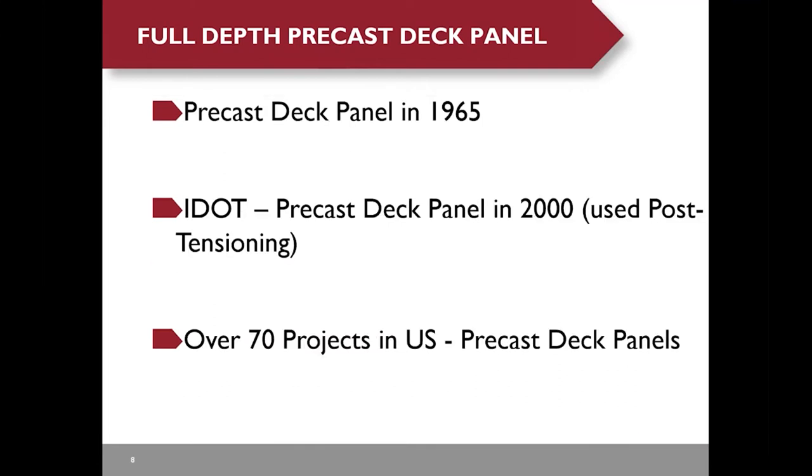Here's a brief history of full-depth precast deck panels. The first precast deck panel bridge with internal post-tensioning was built in 1955. Illinois DOT built the first deck panel bridge with internal post-tensioning in 2000. As of today, over 70 projects in the U.S. have used precast deck panels.